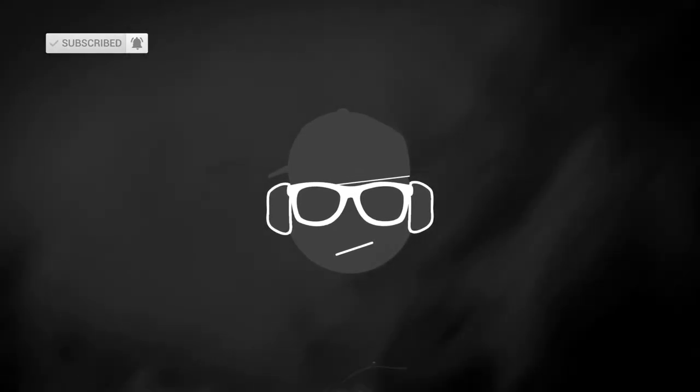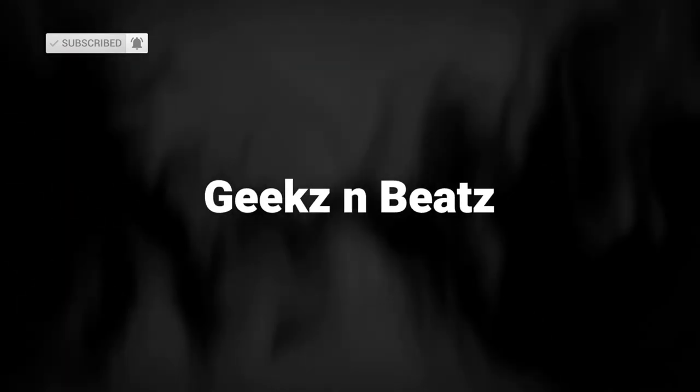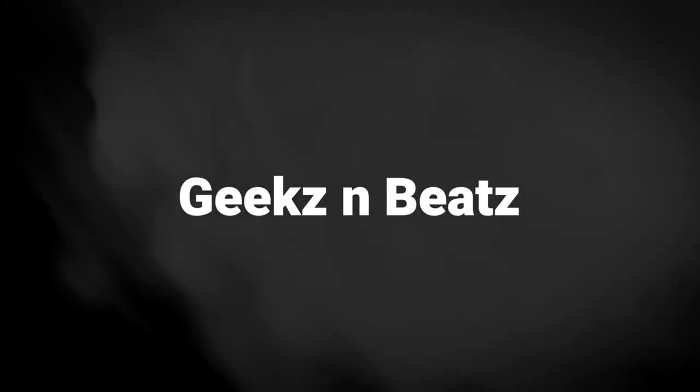Thanks for watching. Please subscribe to my channel for more tricks and tips, and I hope to see you again. Thanks.